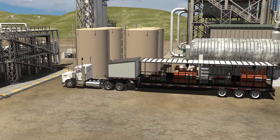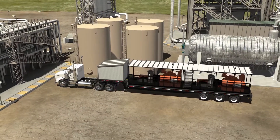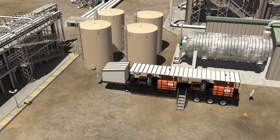The required truck for the chosen cleaning method is positioned, and the cleaning crew places chalk blocks, pylons, and safety signs around the unit. Pylons are placed at all four corners of the unit, and safety signs are placed at either end.